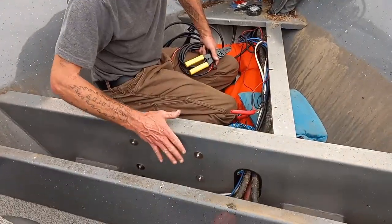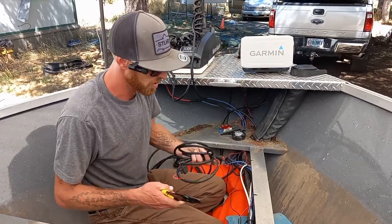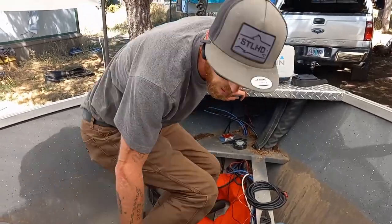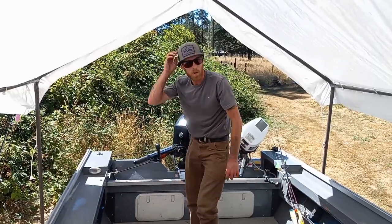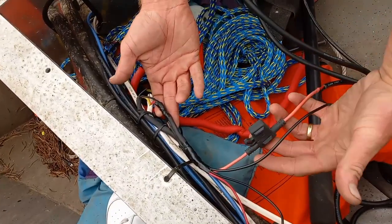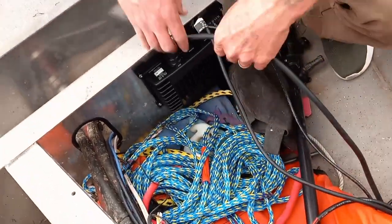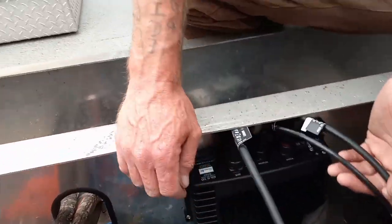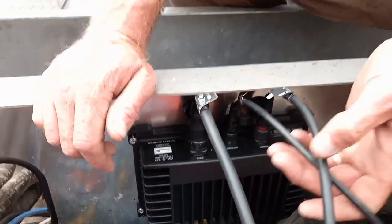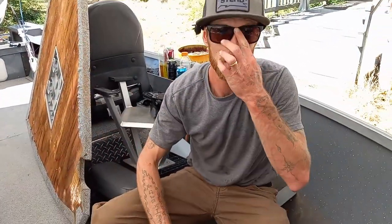Now that the computer is mounted, we need to tap into the power system. Make sure accessory power is turned off before cutting any wires so you don't get zapped. With the power tapped in, heat-shrinked, and secured, we can connect all three cables to the computer: the network cable, the power cable, and the transducer. Then we'll put the floorboard back and head down to install the transducer on the trolling motor.